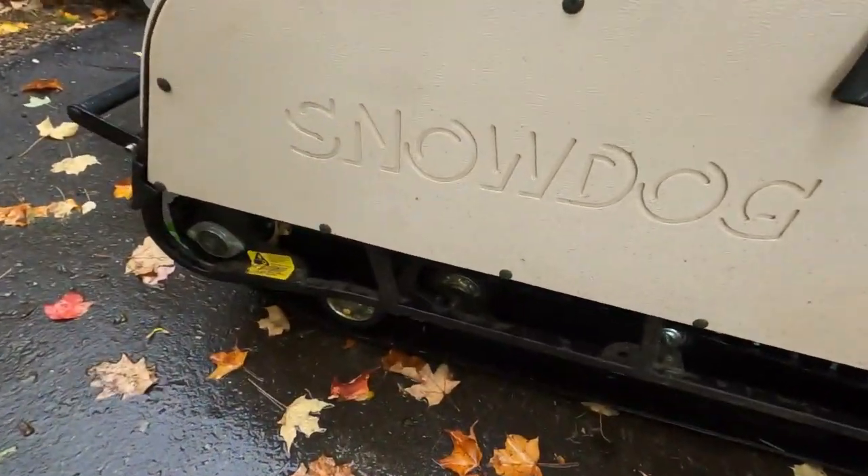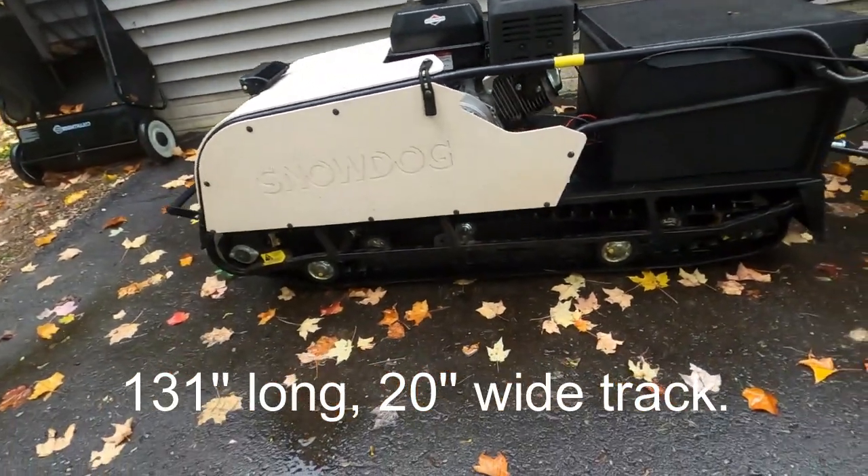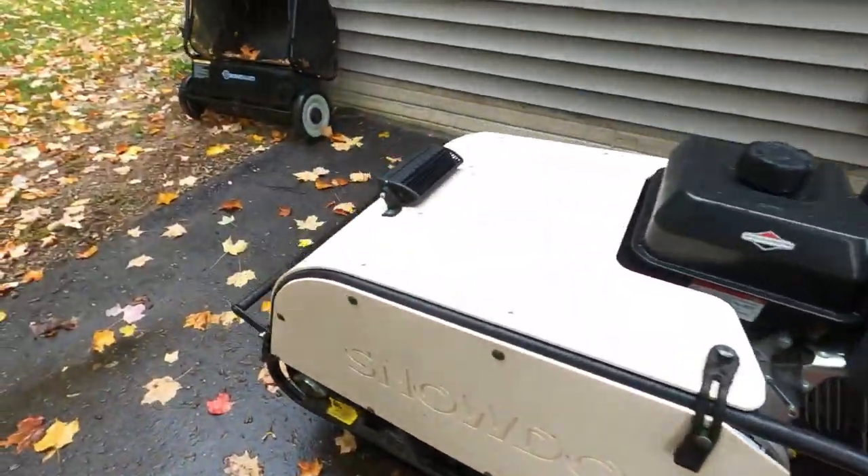Once again, this machine by Snow Dog — this one here is the long track, so you can kind of see the long track version. The sport model is quite a bit shorter. So let's start off on the front here.